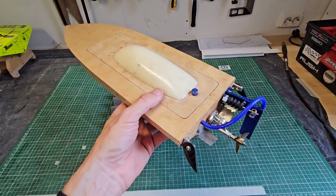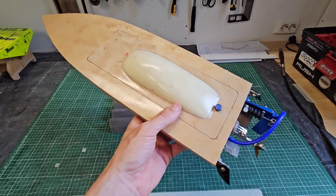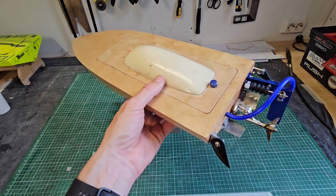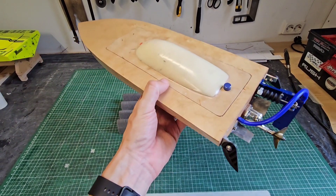Hi guys, it's DJ here from COSYRC. Welcome to another video running my mini mono. This is my latest build and it's honestly one of the most fun builds I ever made. I put the link to the drawing download in the description — you can download it for free. It also includes the parts list so you can build one yourself.